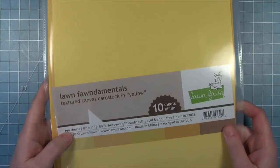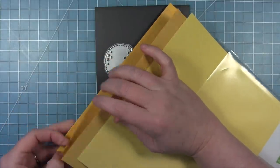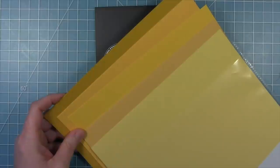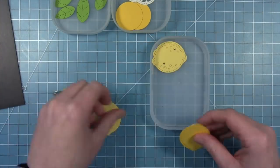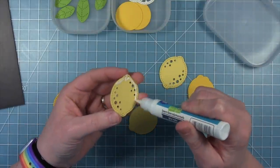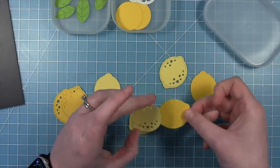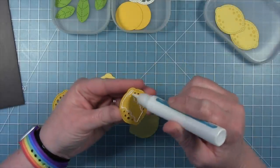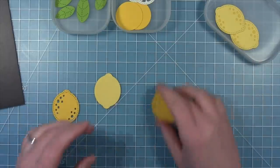The inspiration for my card today actually came from a notebook I have on my desk that has some lemons and some really bold stripes, so that is what I'm going to make today. I'm starting out with the yellow pack of the textured canvas cardstock, using that lightest yellow and that really bright yellow, because I like these lemons with the two shades of yellow. I wasn't quite sure if I wanted the light or the dark on the outside, so I'm actually making both, and what I don't use I saved and made another card with.